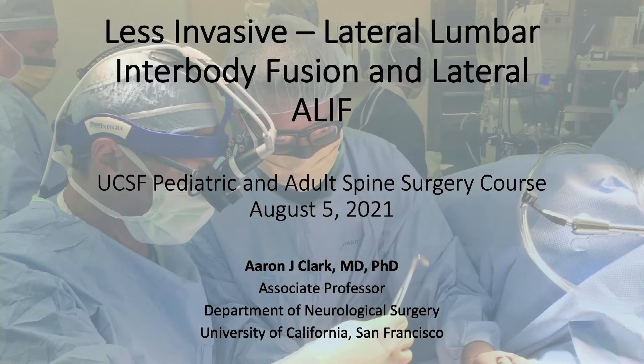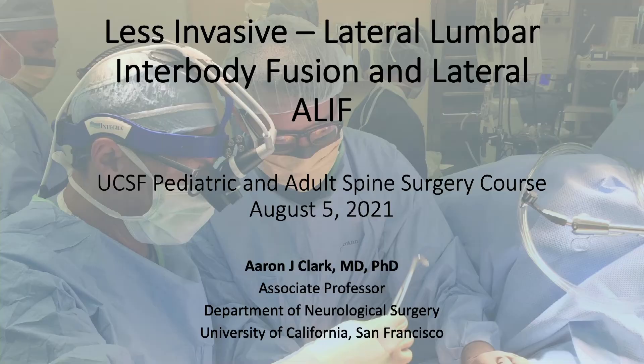Thank you, Lee. And also thanks to my friends Lionel and Kyle for having me to this great meeting. I'm going to talk about different ways to address the anterior column, both lateral lumbar interbody fusion as well as lateral ALIF through a less invasive approach. Having done a fellowship with Kevin Foley, I think he'd certainly get angry with me if I called this true minimally invasive surgery, but being able to address the anterior column through a less invasive approach is what I'm going to discuss today.